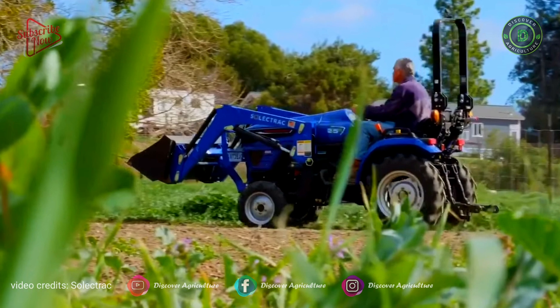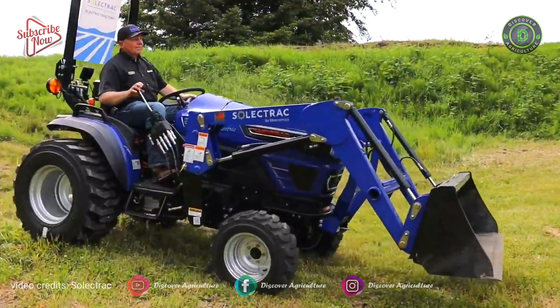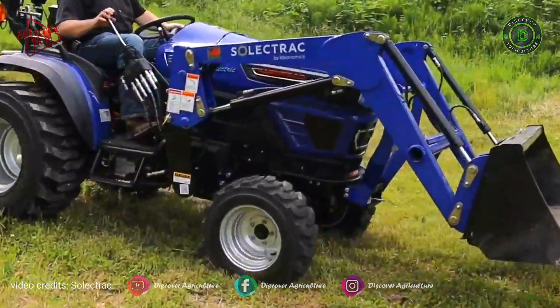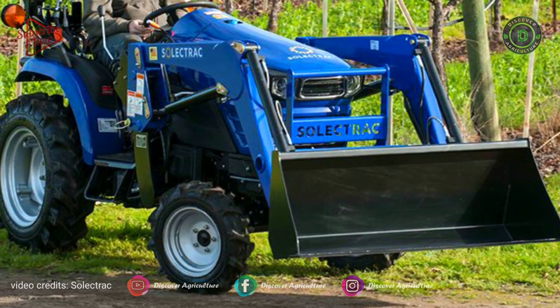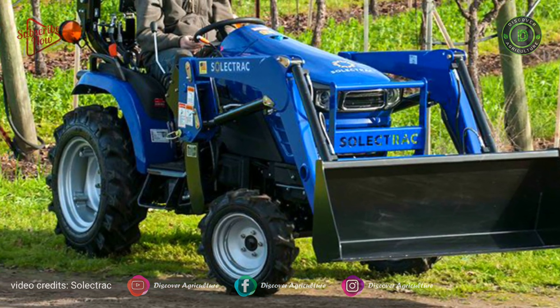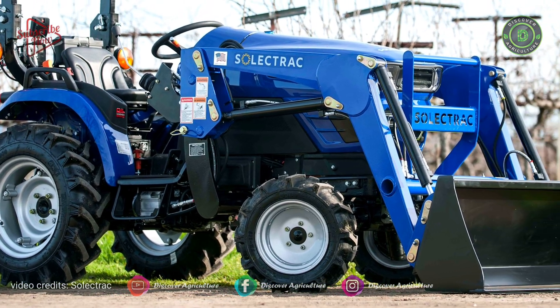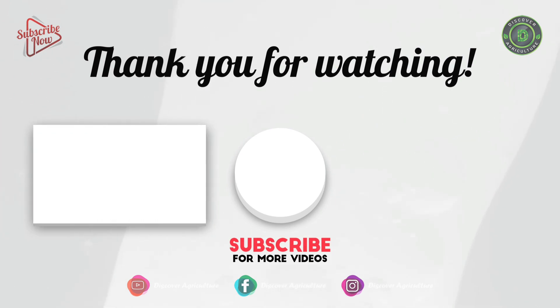Ground clearance: 10 inches. Front tires: Ag 5x12; turf and industrial 23x8.5. Rear tires: Ag 8x18; turf and industrial 33x15.5. Weight: 2300 pounds.